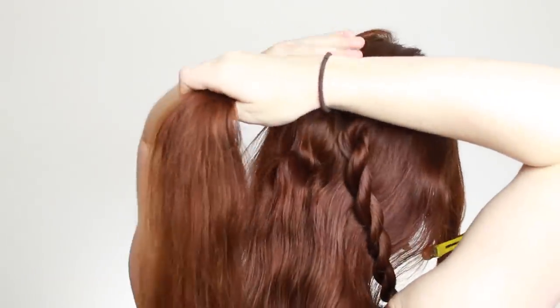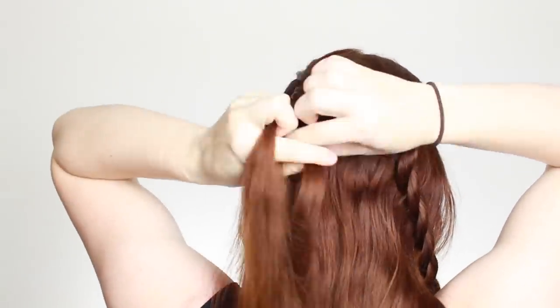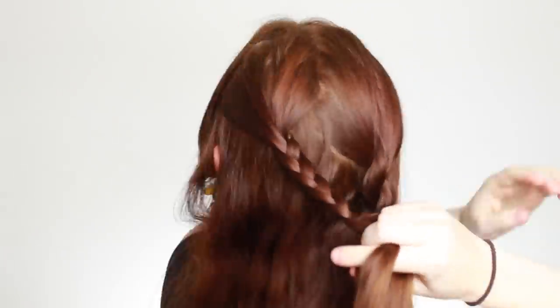Release the other third of hair now and make a normal three-strand braid with this hair, weaving the outside strands over the middle strand in an alternating pattern all the way to the ends. Again use a small clear hair elastic to tie the braid off.